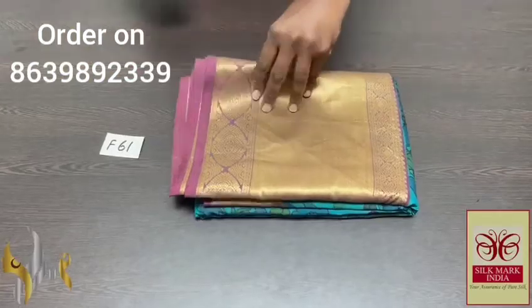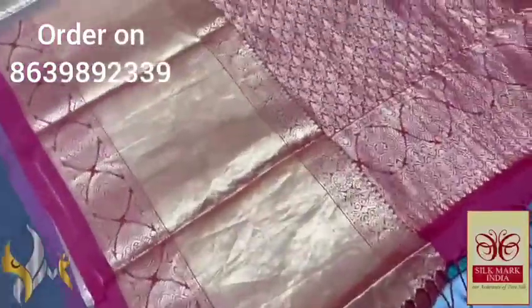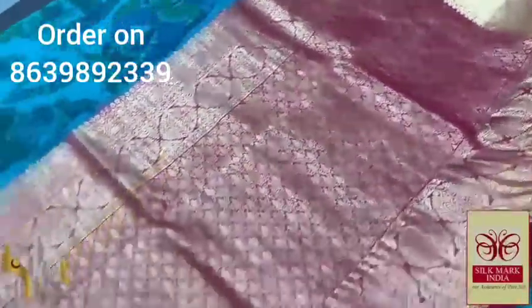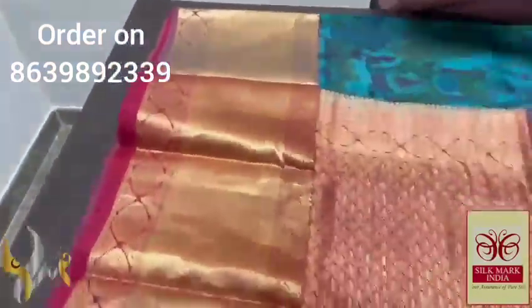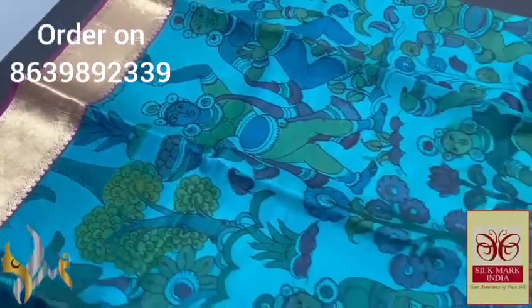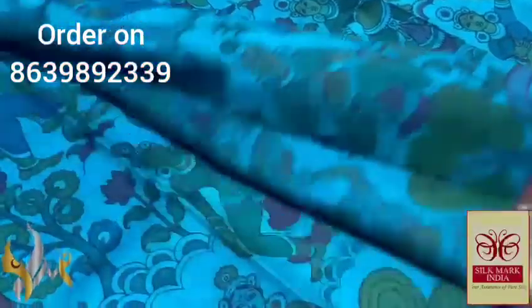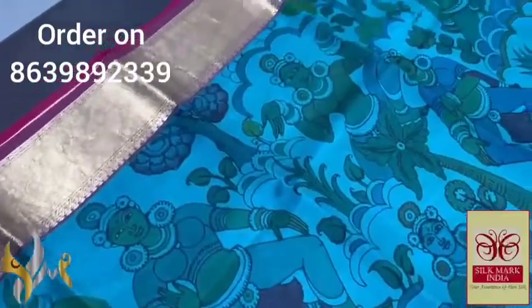Pure pen kalamkari silk saree — a very elegant khanji varam silk with pure traditional pen kalamkari work done on it. Here we have a beautiful maroon pallu with golden zari close weaving, a rich pallu. Same deep maroon color blouse piece with big borders for the sleeves. The saree is in light teal blue, with the pen kalamkari Elora design hand-painted very elegantly using natural colors — beautiful cave painting design with ladies in their postures.